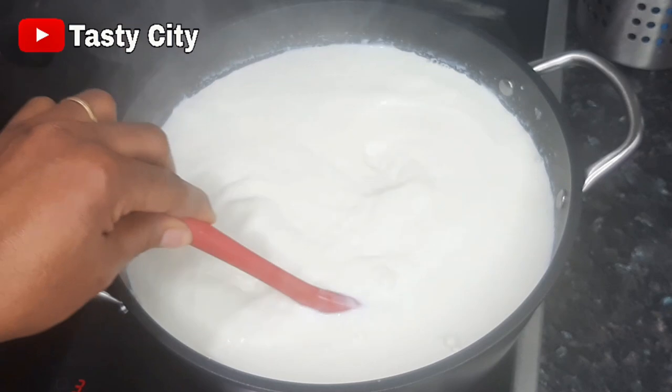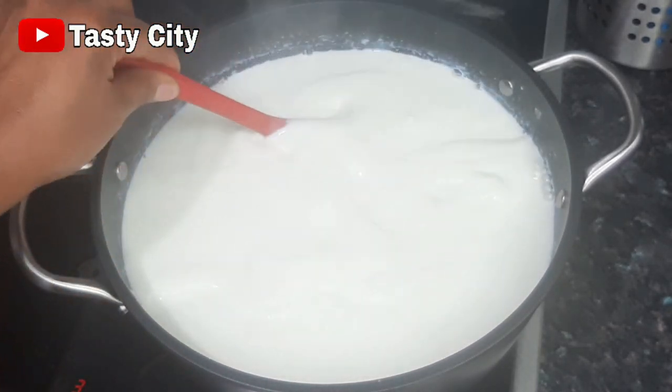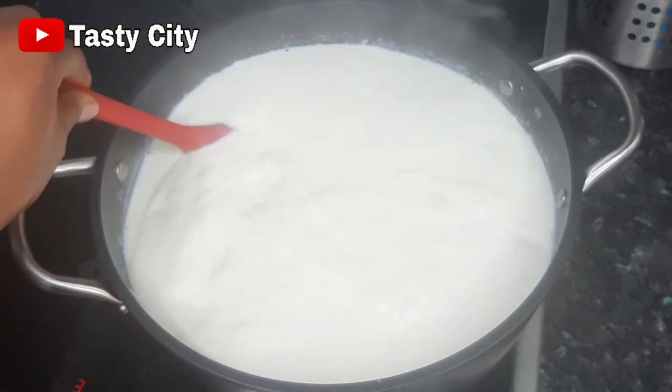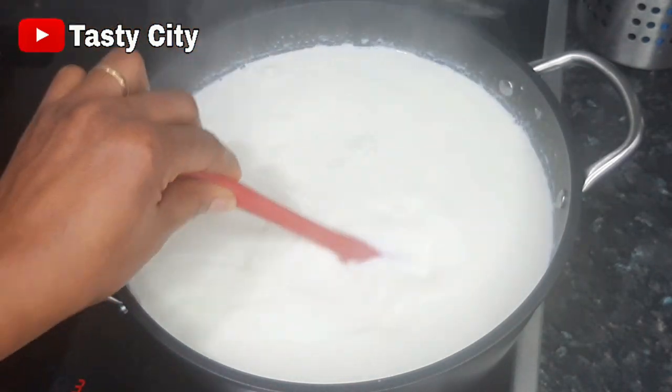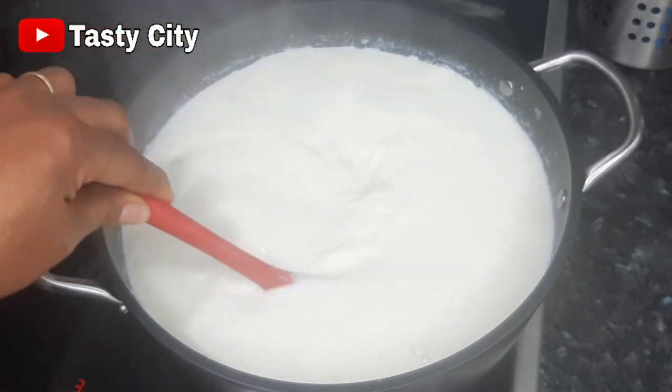Once the milk begins to boil, turn the heat from medium to low and stir at intervals until the milk thickens up. It is very important to use a non-stick pot for this recipe to prevent the milk from sticking to the bottom and burning.